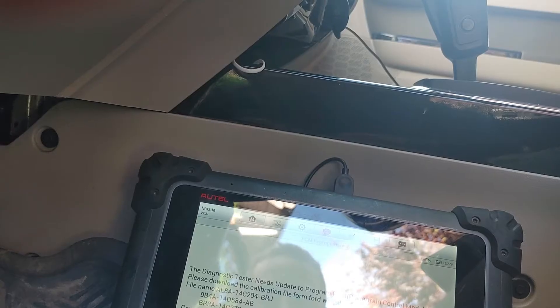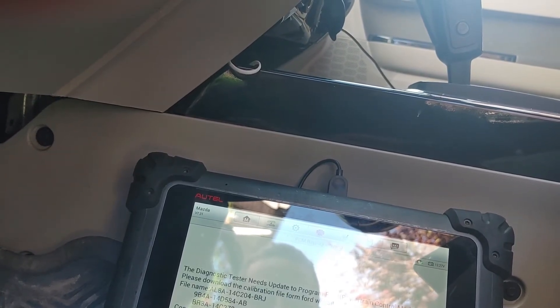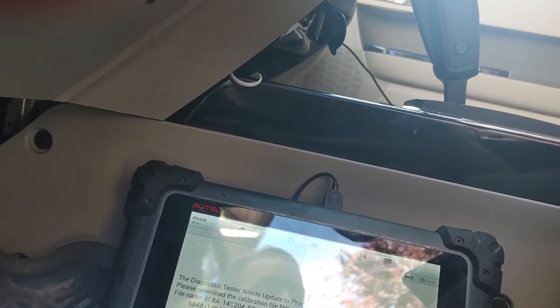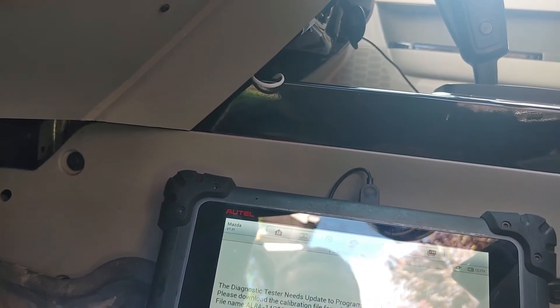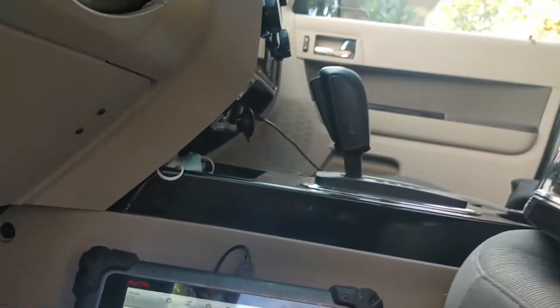The diagnostic tester needs to update the program PCM — please download the calibration file from the website, copy the files to the diagnostic tool folder, and press OK. Now it wants me to go through this process again, but we'll just go OK.